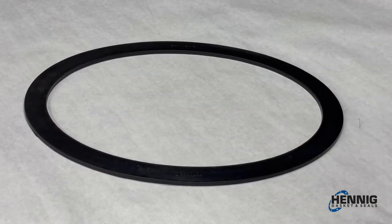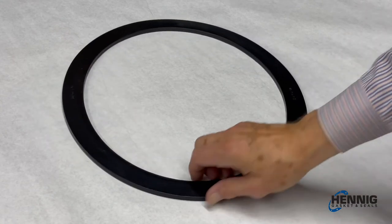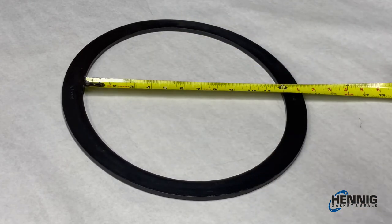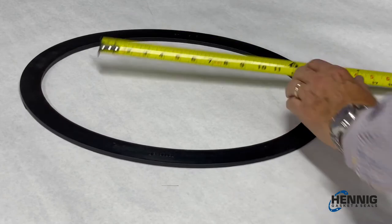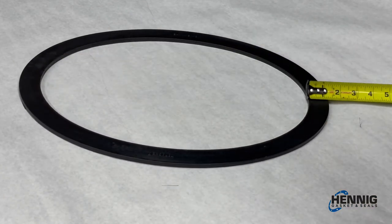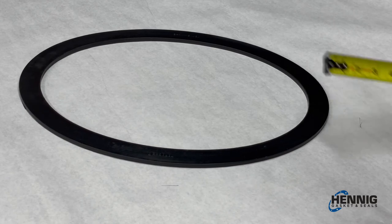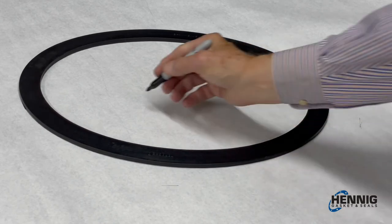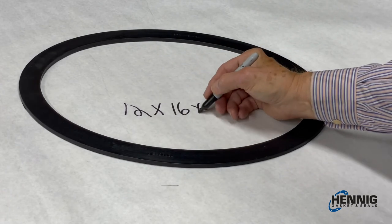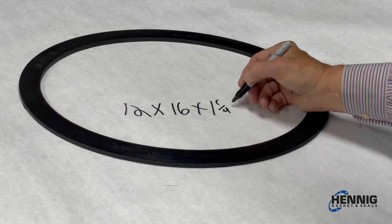is an elliptical or egg-shaped gasket, or oval. The correct way to measure the gasket is to use the inside dimensions. Here we have 12 inches by 16 inches and the flange is an inch and a quarter. So this would be 12 by 16 by inch and a quarter E.